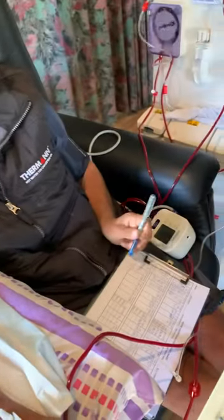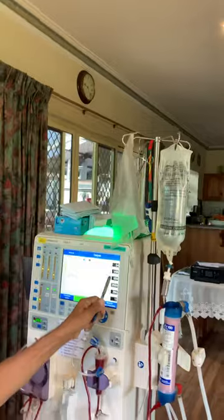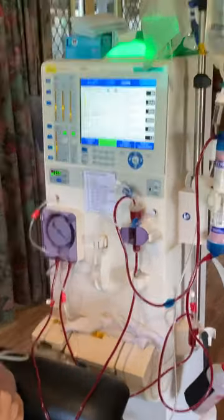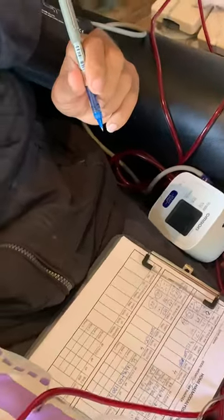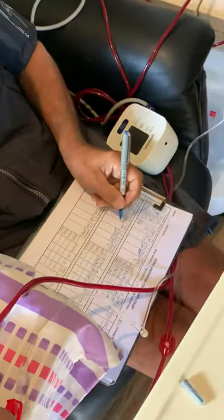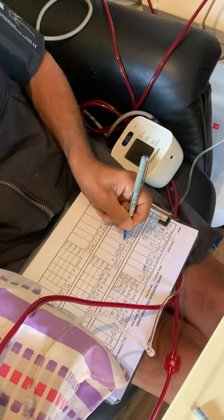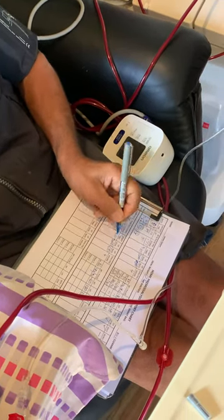How many hours do you do it for? Four hours. And now I've just got to do starting time, which is five minutes ago, which is 9:15.